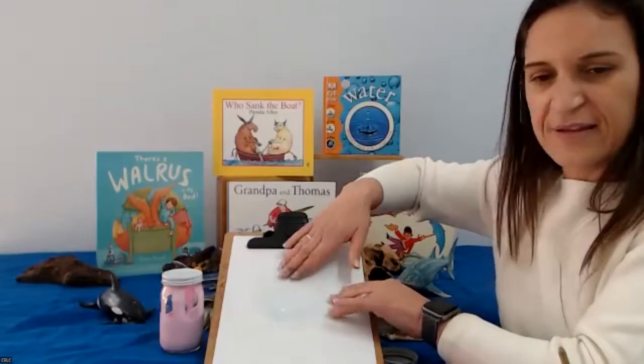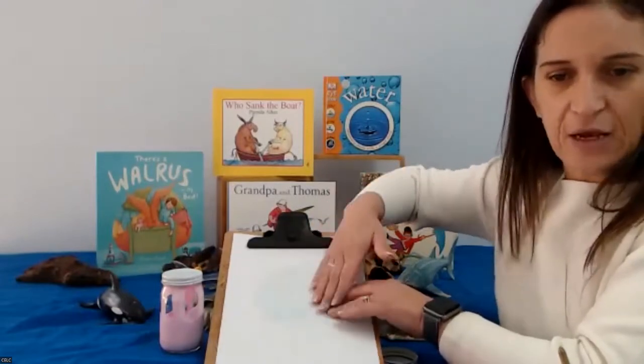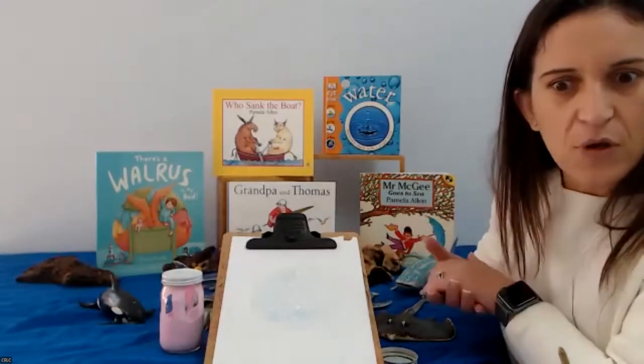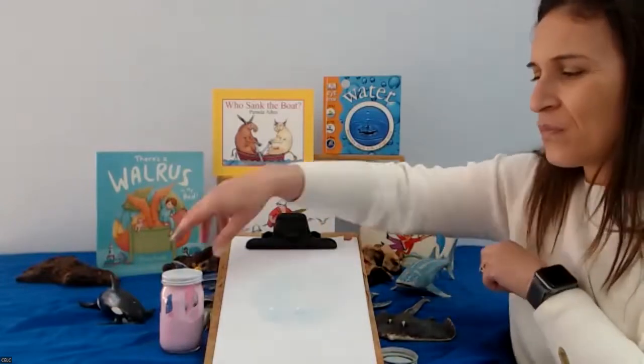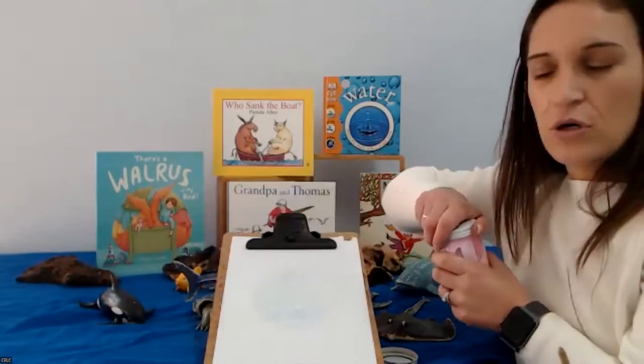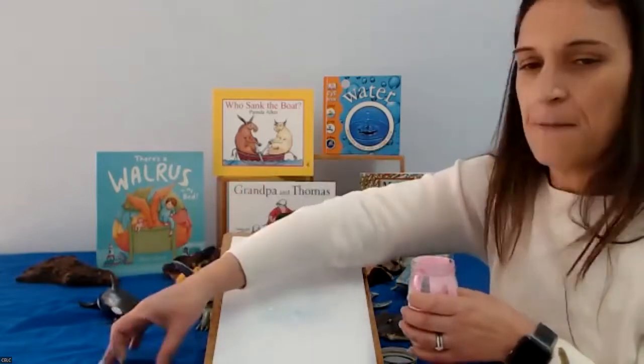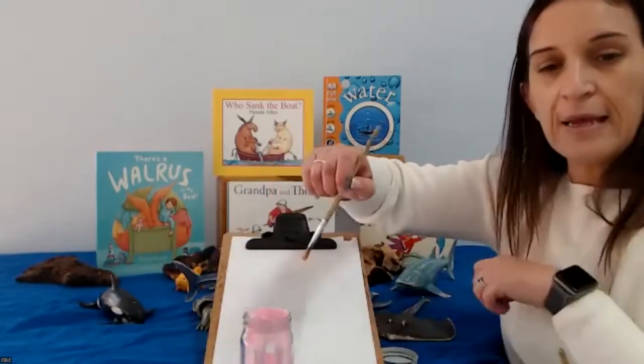Now it's time to decorate our puffer fish — we're going to paint it a colour. Because I'm being very colourful today, very creative, I'm going to paint my puffer fish pink.